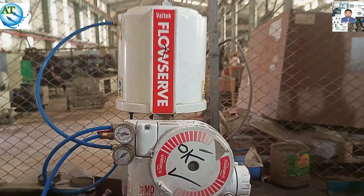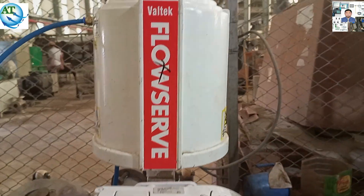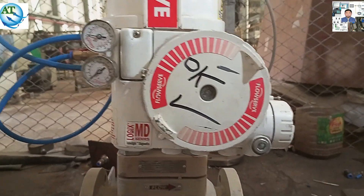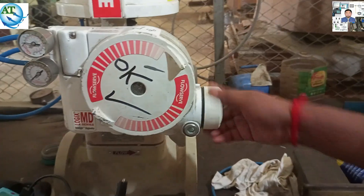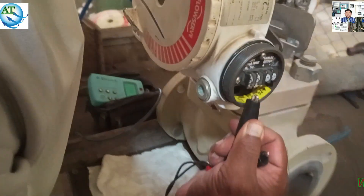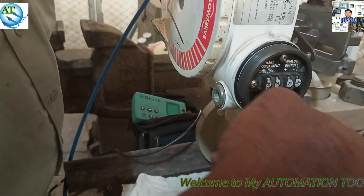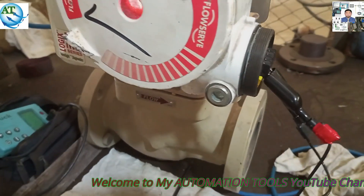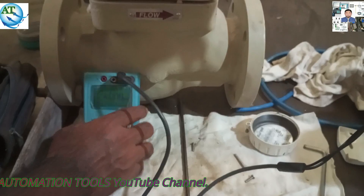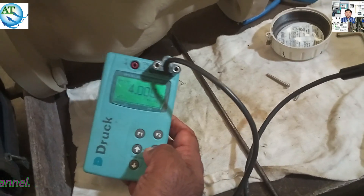This is the Flowserv control valve and this is the positioner — the LO6 3200 MBCC positioner. We want to discuss the maintenance procedure of this Flowserv control valve. Different types of problems can occur. If the operations team reports that the valve is not working properly, we first go and connect the 4 to 20 mA generator. I have already connected the 4 to 20 mA generator to check whether this control valve is working properly or not.